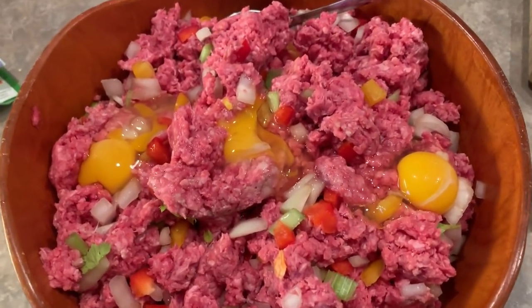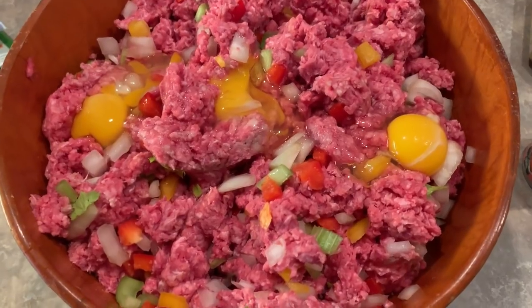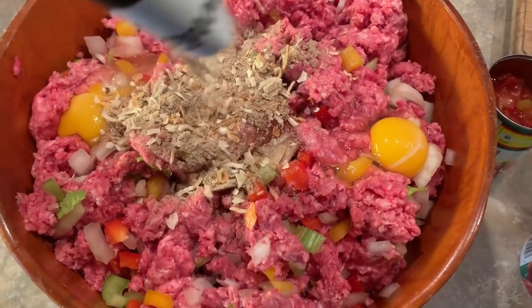Now since I made this — it's such a humongous freaking meatloaf, it's huge. Since it's so big, I added three eggs, and now I'm going to add some Lipton onion soup mix.